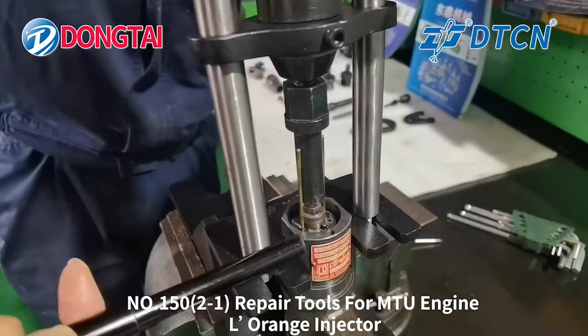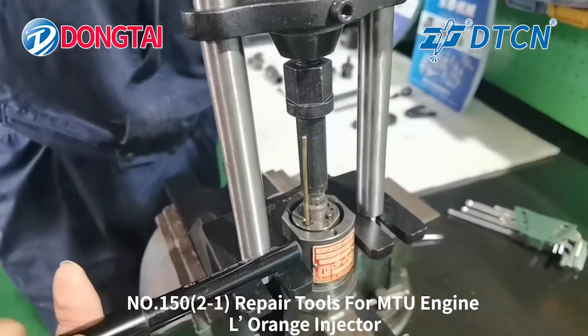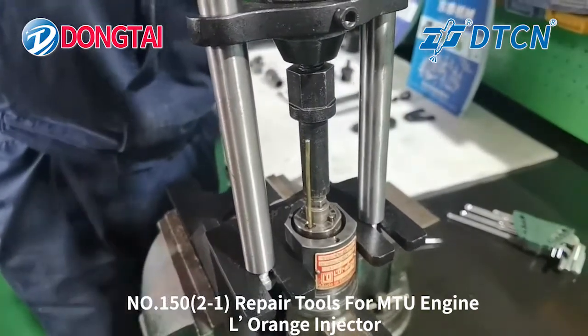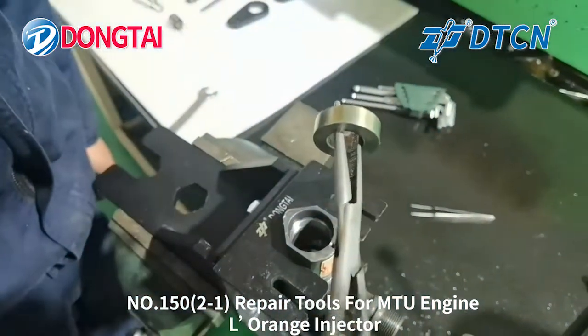Take out the solenoid valve. As you can see, the solenoid valve is being taken out slowly. Now we will take out the stroke adjustment shape.